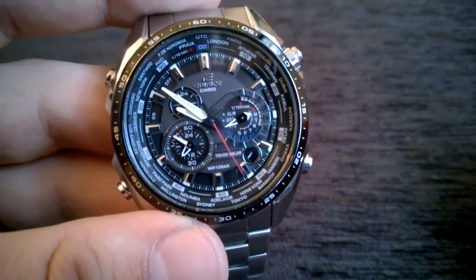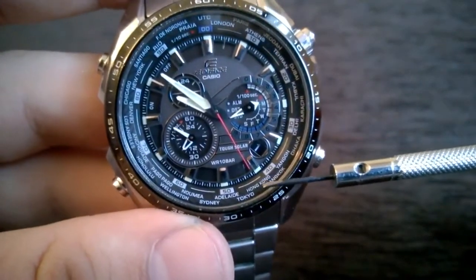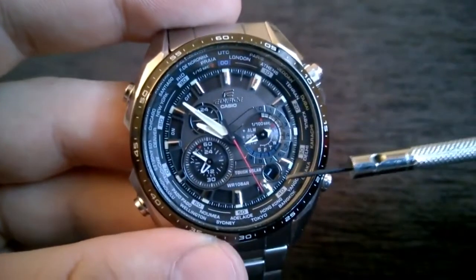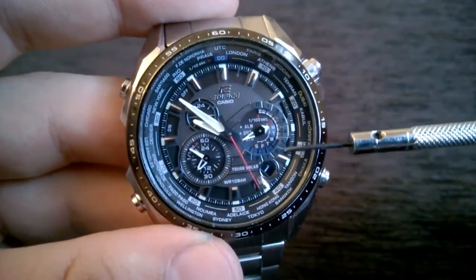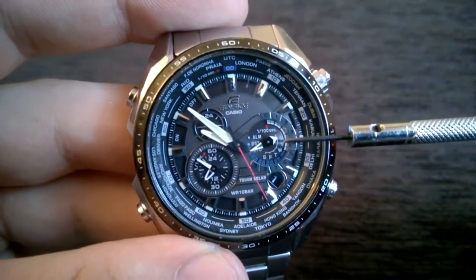And that's pretty much it — we see the watch is in the Hong Kong time zone. It's the 1st of November over there, and as you can see, it's Monday over there.